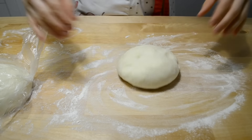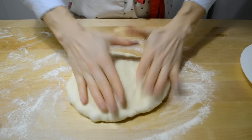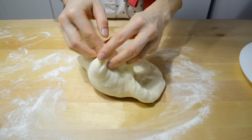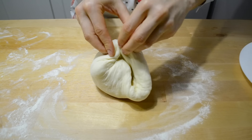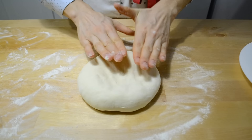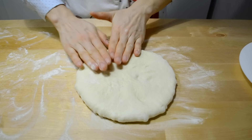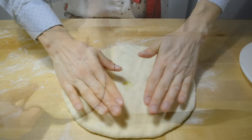Стол присыпаю мукой. Теперь тесто по одному шарику немного растягиваю. В центр кладу начинку. Собираю концы и защипываю. Переворачиваю и растягиваю пальцами — можно скалкой, но мне и так удобно. Главное, чтобы толщина пирога была везде одинаковой: и в центре, и по краям. Пироги делаю диаметром 26 см. В центре делаю небольшое отверстие для выхода пара. Переношу на форму, застеленную пергаментной бумагой — можно просто смазывать маслом.